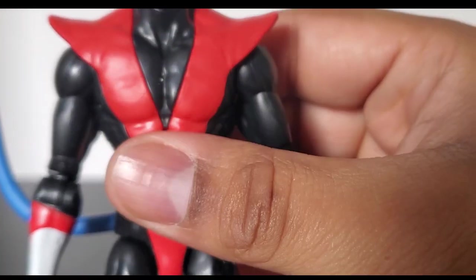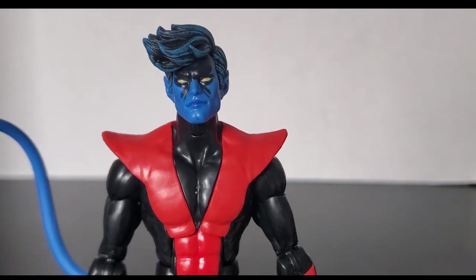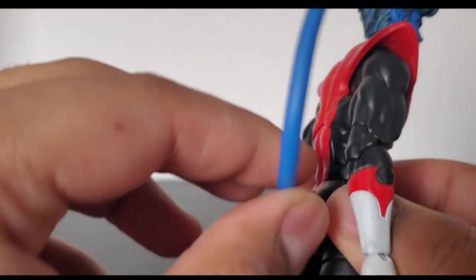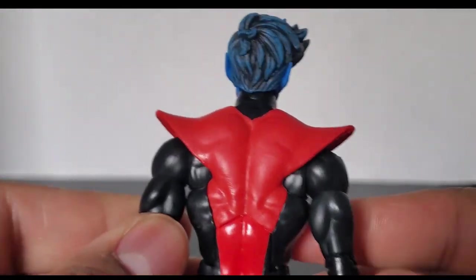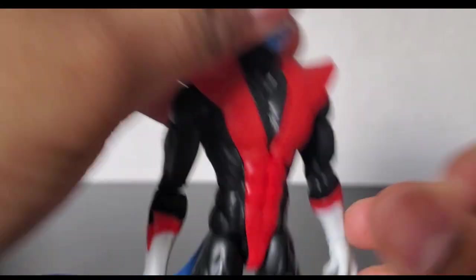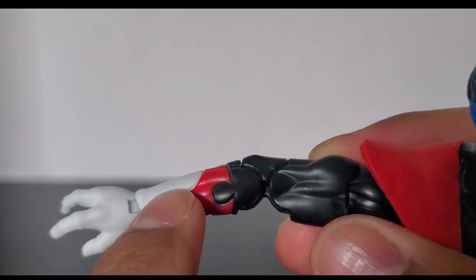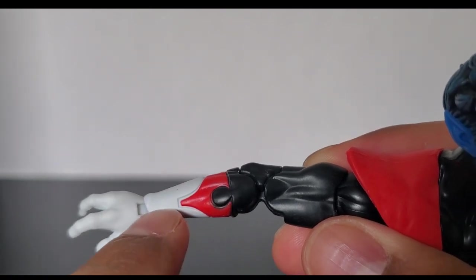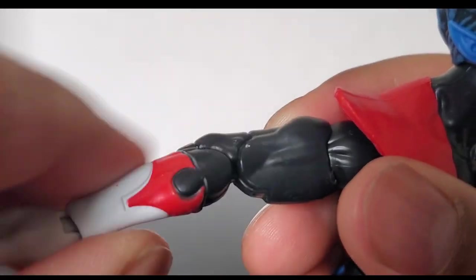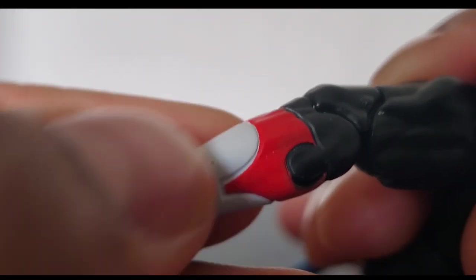The torso is reused from a Build-A-Figure wave — I don't remember exactly which one, but it's the wave that had a Nightcrawler figure. The tail is the same, same type of sculpt — just a regular look for Nightcrawler. The arms are different; they are pinless. Instead of the design being painted on as in the original, it's actually sculpted on here, with the red painted on top. The paint on mine looks just fine, with just a little bit of a paint scuff, but that's no big deal.